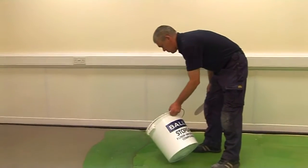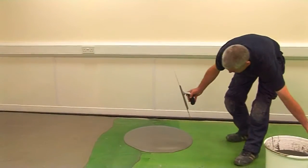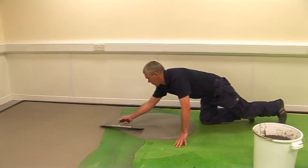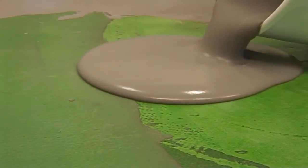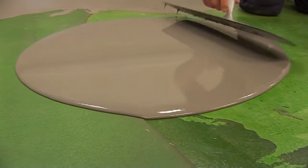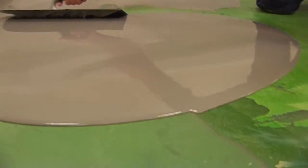Pour the material onto the prepared subfloor and allow to flow and attain a smooth finish. Minimal work with a smoothing trowel is required. The mixed material should be applied at thicknesses between 3 and 20mm, but can be taken down to a feathered edge if required. For best results, an overall thickness of at least 3mm should be maintained.